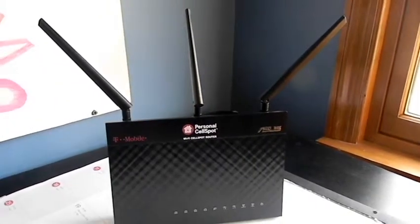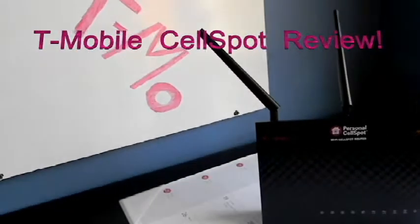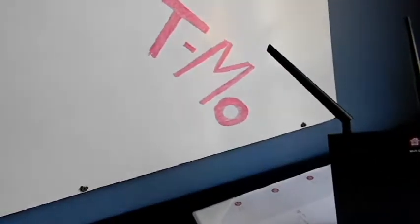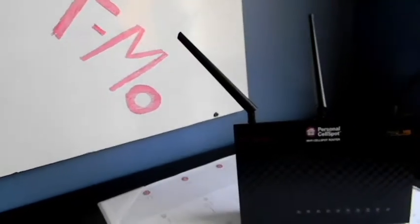Hey guys, how's it going? Today we're going to be taking a look at the T-Mobile Cell Spot. This is an amazing dual band router made by ASUS that T-Mobile will give to you for only a $25 deposit.